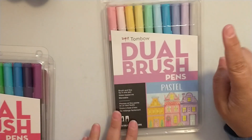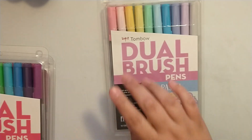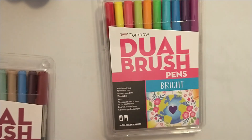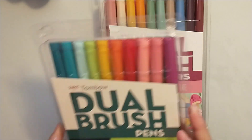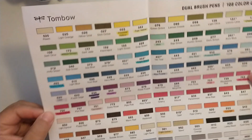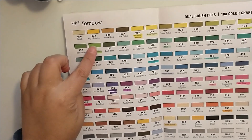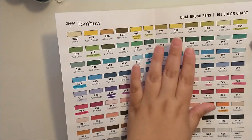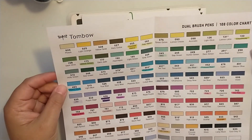I picked up the pastel set of Tombows, which I've already used a couple of, the bright set, cottage, and tropical. I also printed off a color chart of all the different Tombow marker colors online, and went ahead and marked the ones in the pastel and bright packs so I try not to buy too many duplicates.